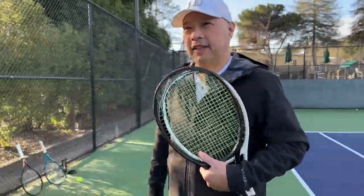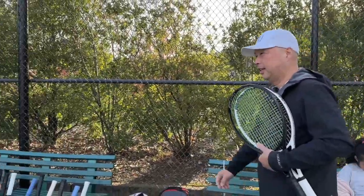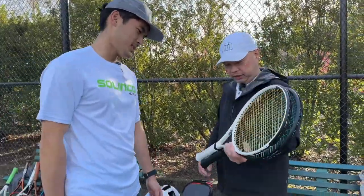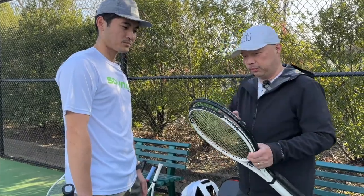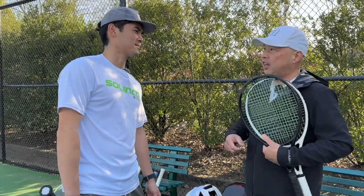All I remember is these rackets were hard to swing. Obviously I was a lazy kid. Hey Coach! What's up, Barry? What you got there today? Just wanted to try out the new whiteout, and then obviously got my blackout with some new strings in there, so I'm going to test it out with you. Yeah, I'm down.